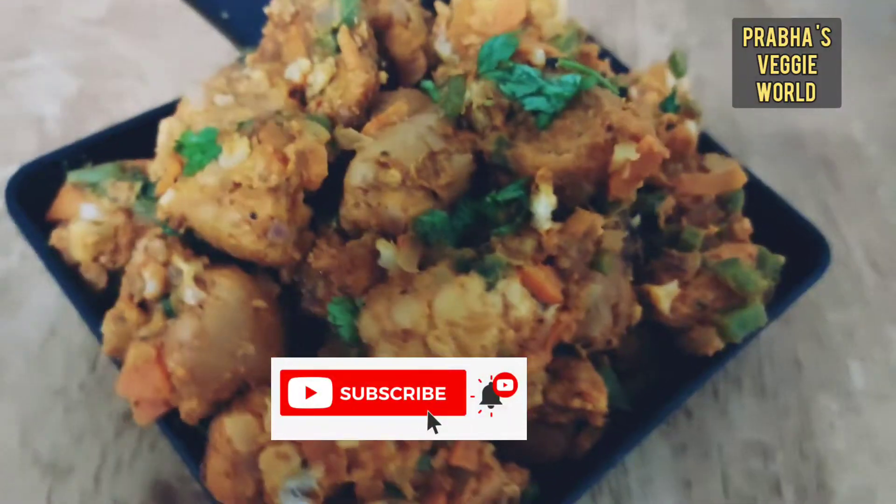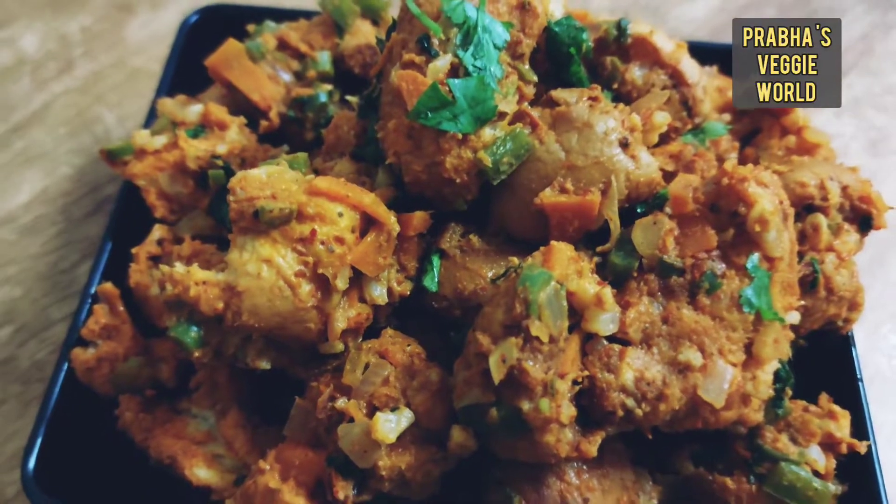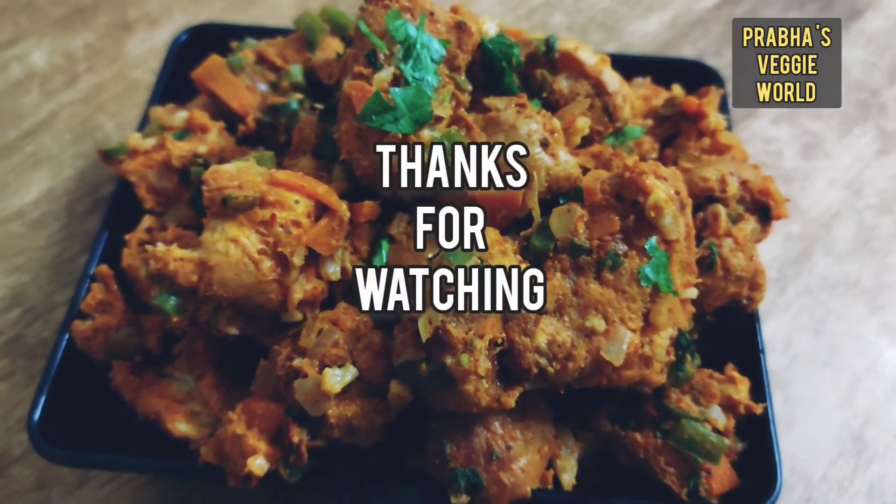That's it — great for breakfast, dinner, evening snack, and dinner. We'll see you in the next video. Bye-bye, thank you!